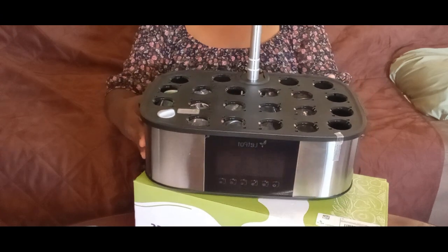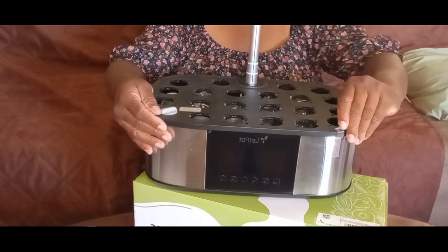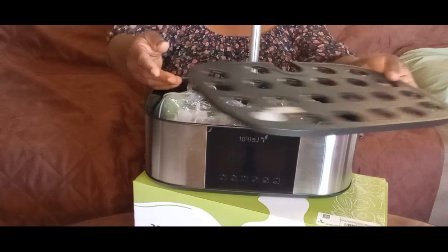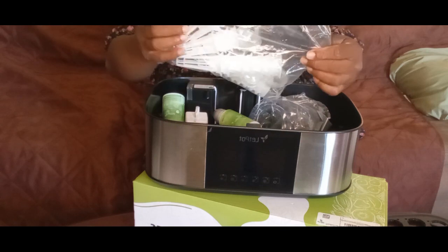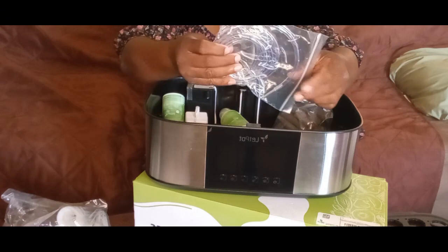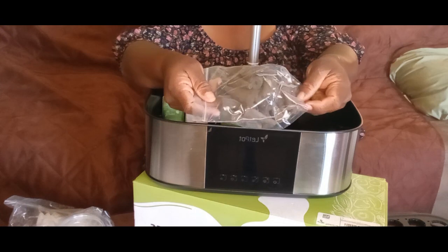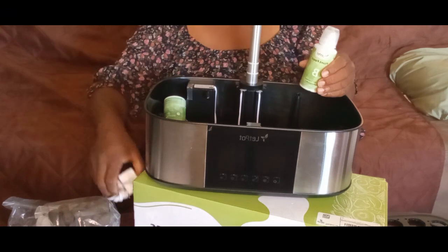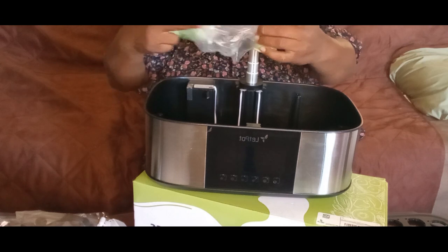There are 21 spots to grow some food. Just take that top off and all the stuff is inside. There are your plastic baskets with the lids, there's the hose, those are the sponges that you'll grow your food in, and there is your plant food.